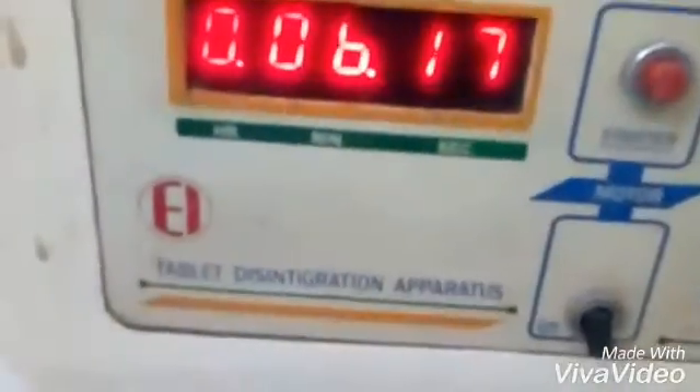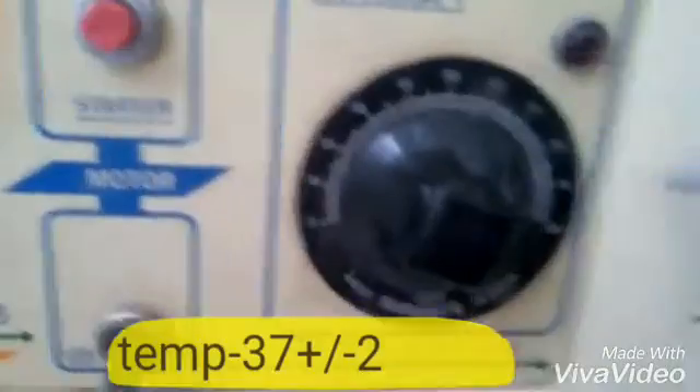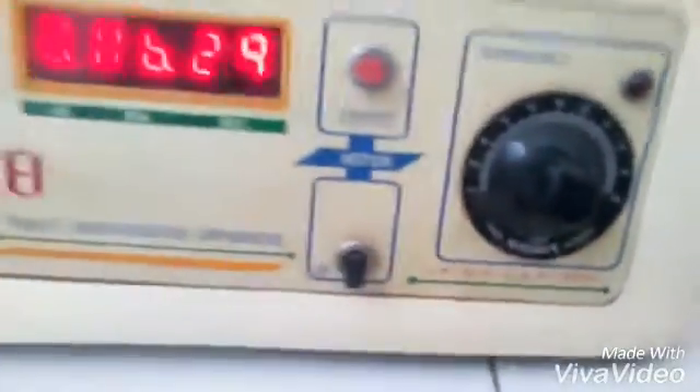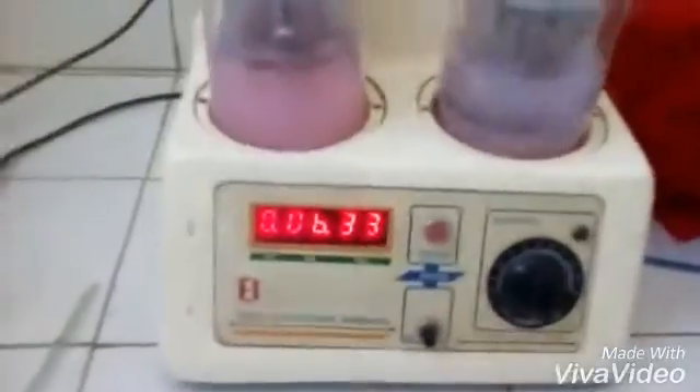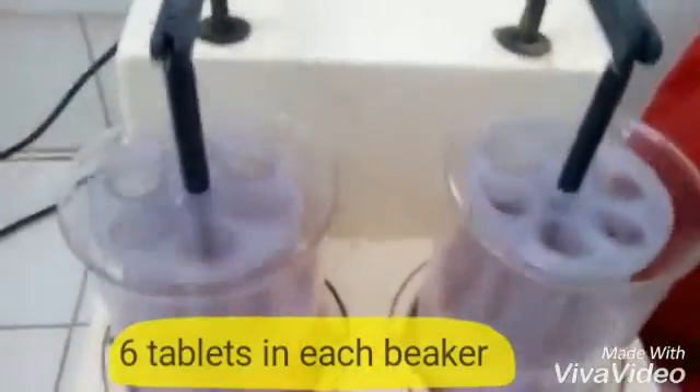Good afternoon everyone. As you can see, this is a tablet disintegration apparatus from Electron India. Here you can see the temperature, which we have set to 37.7°C. Here is the timing display showing how much time is going on. In this apparatus, you can see two beakers.